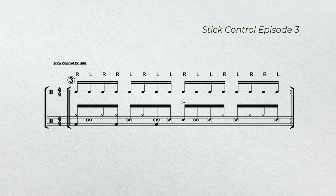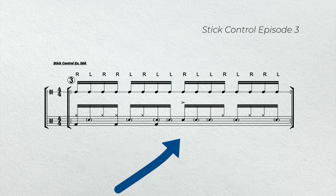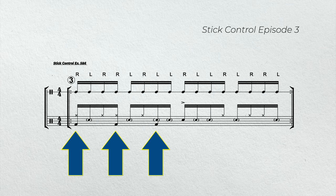In example three, we're going to play stick control exercises five and six. Notice the right hand is on the hi-hat, the left hand is on the snare. We're also going to add an accent on beat three, and that's going to give us a halftime feel. The bass drum will play on the downbeat of one, the 'uh' of one, and the 'and' of two.